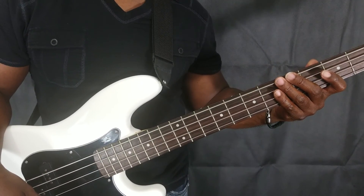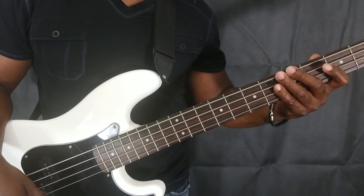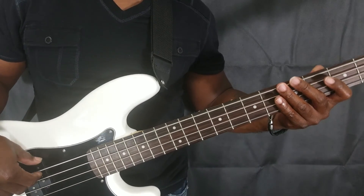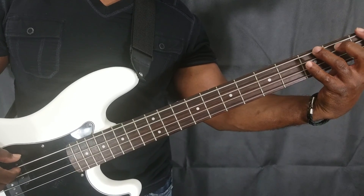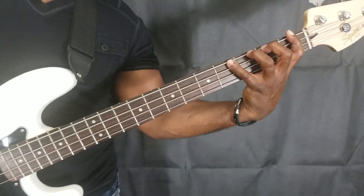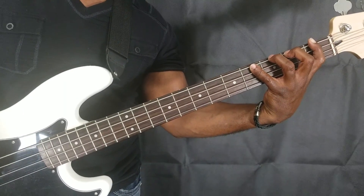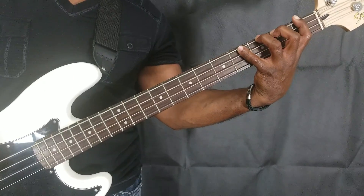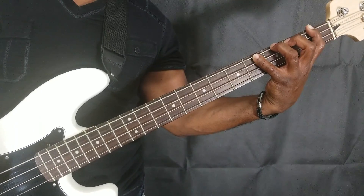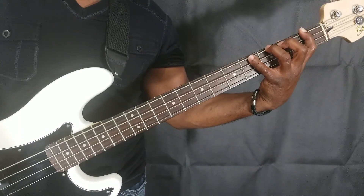What we're going to start with is an exercise I highly recommend for left hand dexterity — you pretty much want to try to have one finger per fret. I don't have real big hands but I can get close to one finger per fret. With a little extra technique you can work around that, so don't let not having large hands deter you from playing the bass.